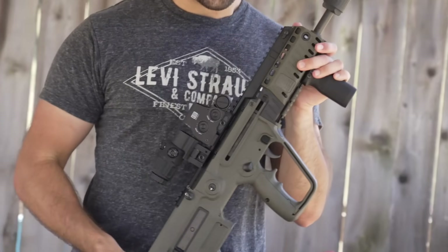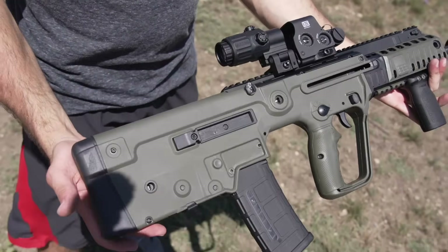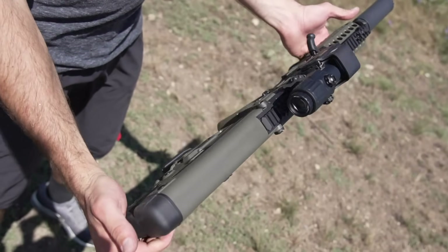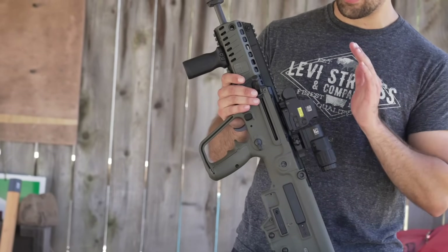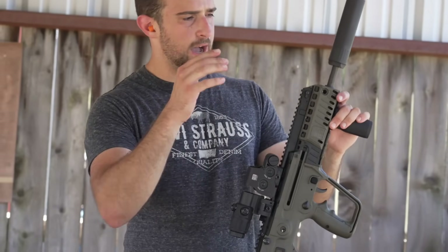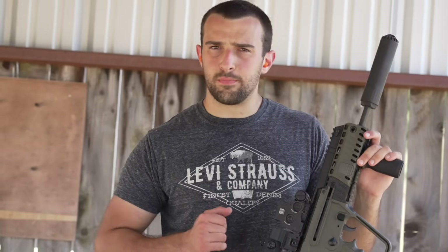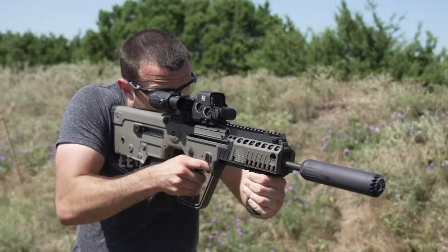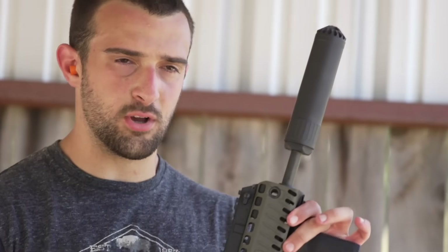It looks good in my opinion with the green and black. I've got it set up with an EOTech holographic and magnifier — this is a G33 magnifier with the EXPS 3-0. Long name, but I love this combo. It's got night vision compatibility, quick-attach swivel, three times magnification. It's got a 16.5-inch barrel, cold hammer forged, one-in-seven twist — so it'll carry heavy bullets well. Also fitted with my new OSS 5.56 suppressor — my only second 5.56-specific suppressor.